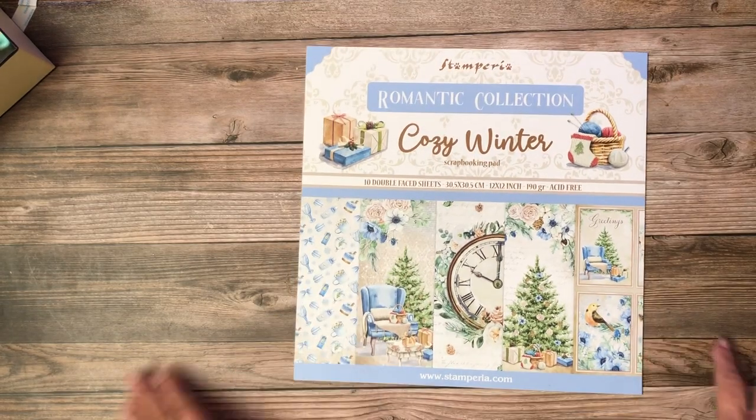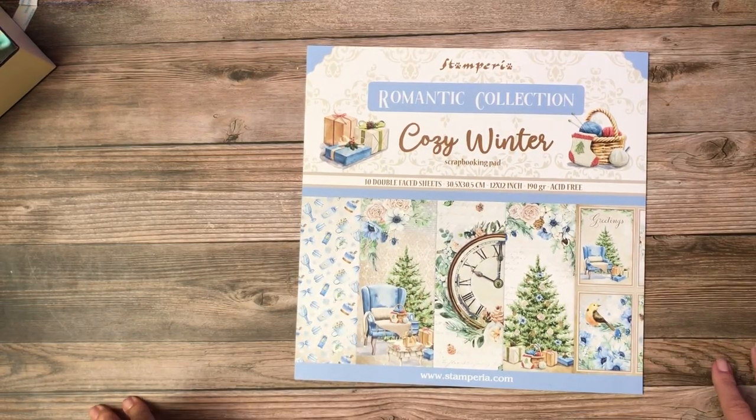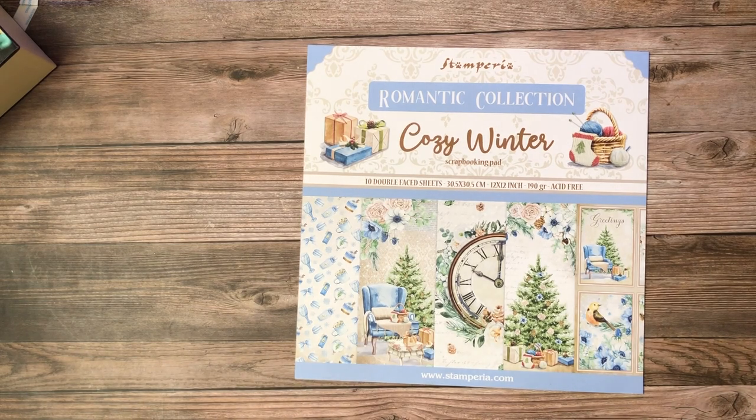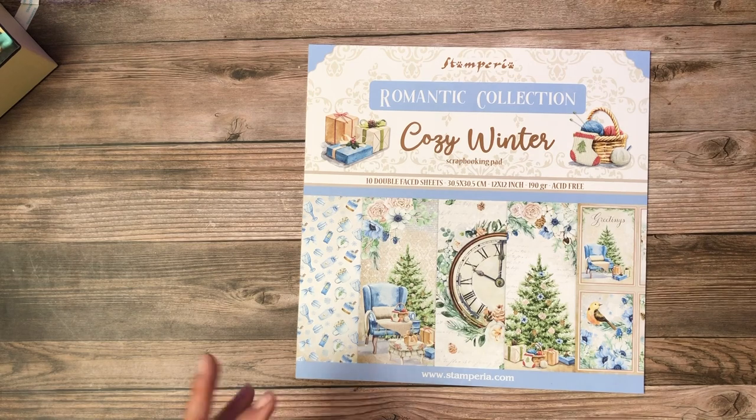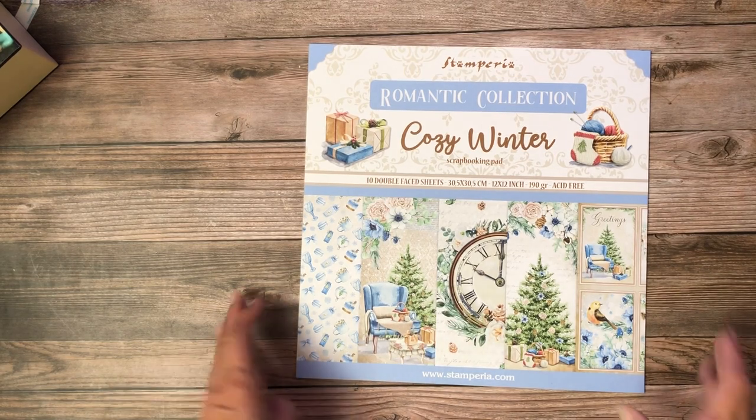Hello everyone, this is Daphne from Scrap and Create and I am about to reveal a bunch of new collections. I know you guys love these reveals and I've got a ton — I bet I have 8 or 10, a whole bunch.